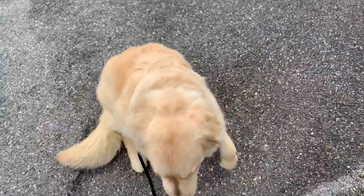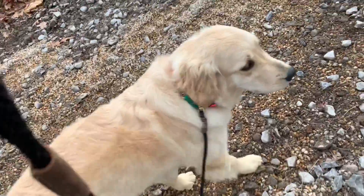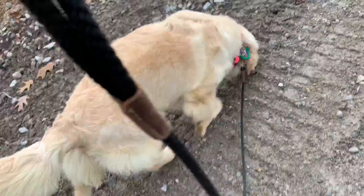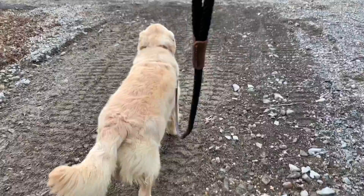So what happens when I want to give her a break? I'm going to choose the destination — say right there — I'm going to stop. Sit. Good. Break. I separate the two by saying 'break.' Even on break, she is respecting me and not constantly at the end of a tight leash. And if she does hit the end of the leash, I'm going to recall her back. I don't ever want this leash to be tight, even if she's on a break.